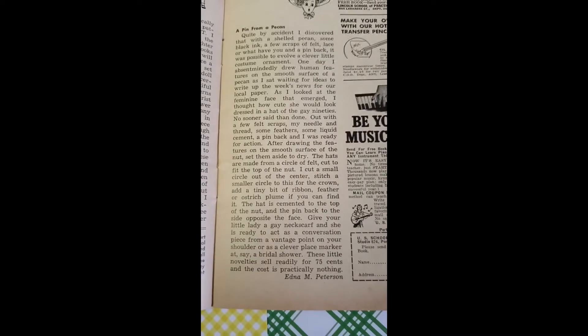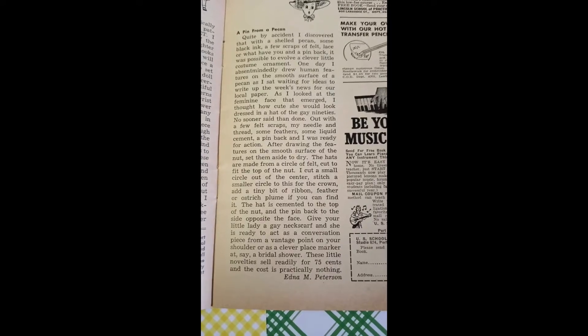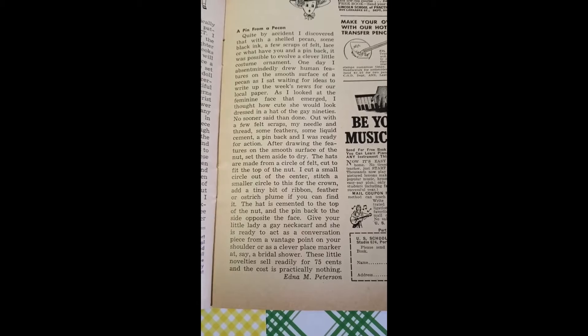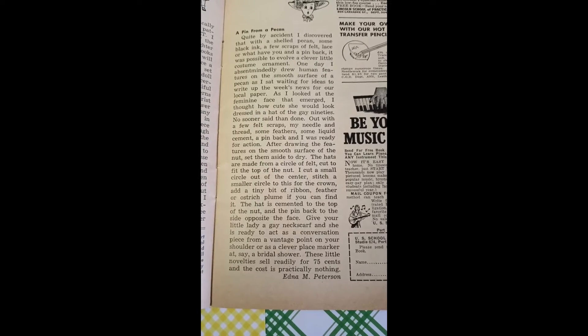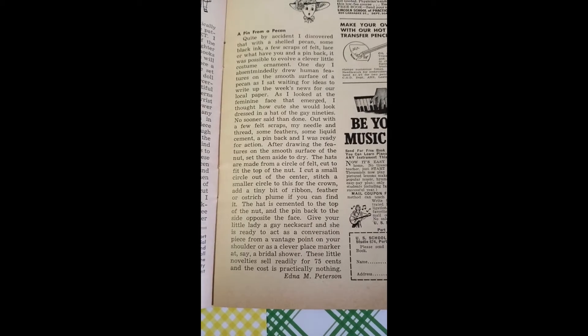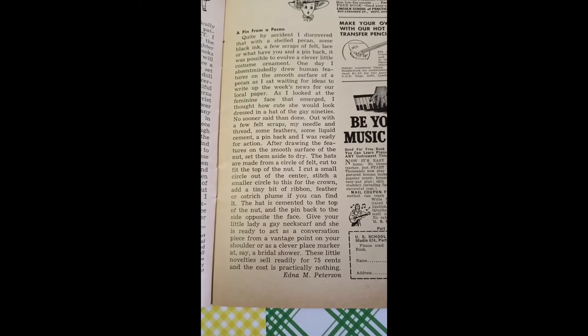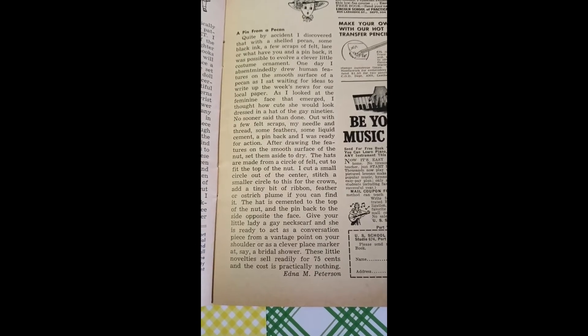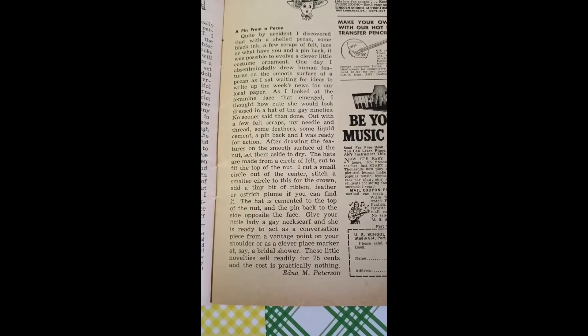Quite by accident, I discovered that with a shelled pecan, some black ink, a few scraps of felt, lace, or whatever you have, and a pin back, it was possible to evolve a clever little costume ornament. One day I absentmindedly drew human features on the smooth surface of a pecan.